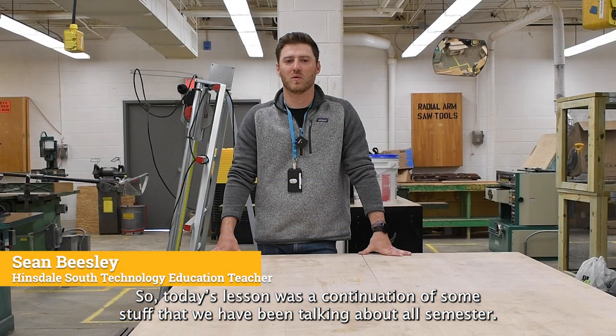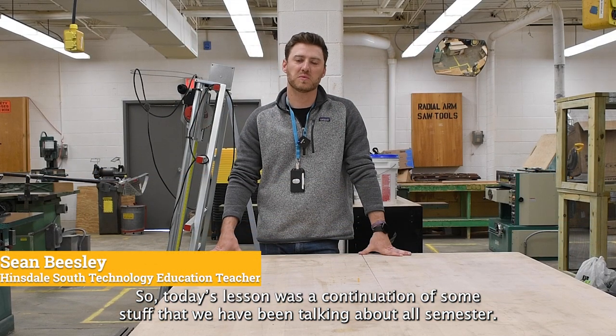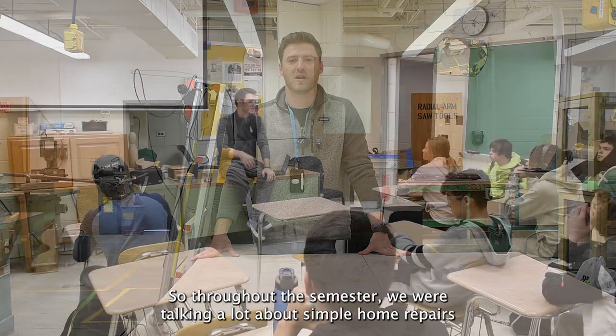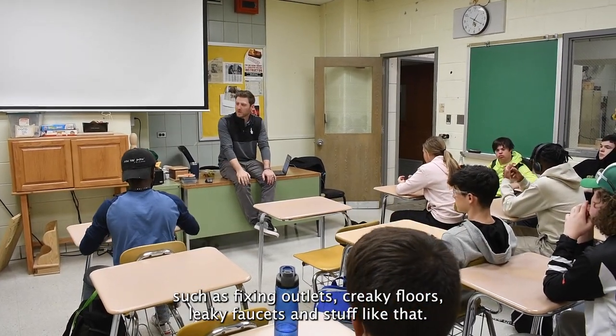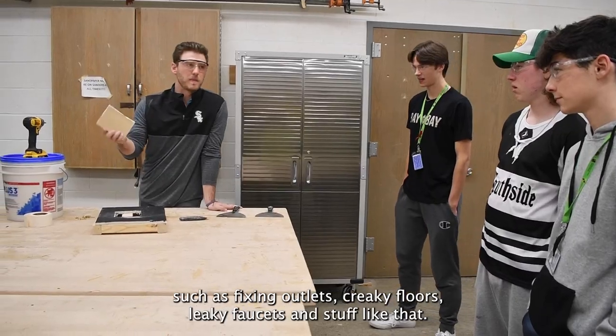Today's lesson was kind of a continuation of some stuff that we've been talking about all semester. Throughout the semester we were talking a lot about simple home repairs — fixing outlets, creaky floors, leaky faucets, stuff like that.